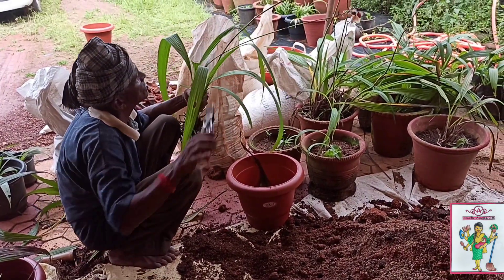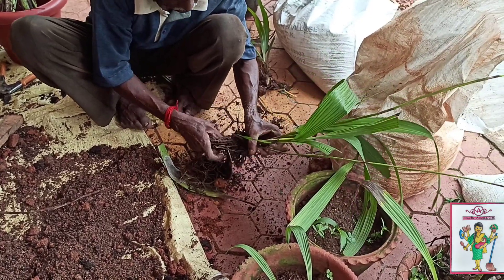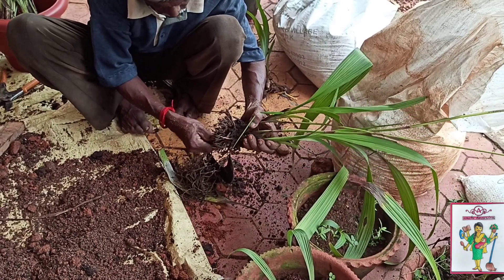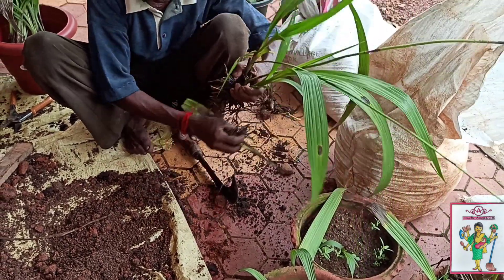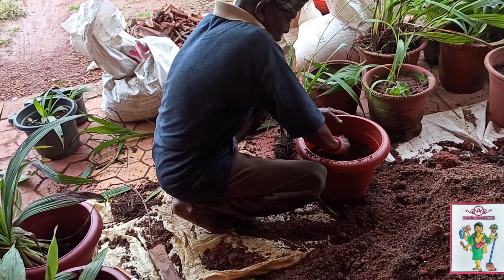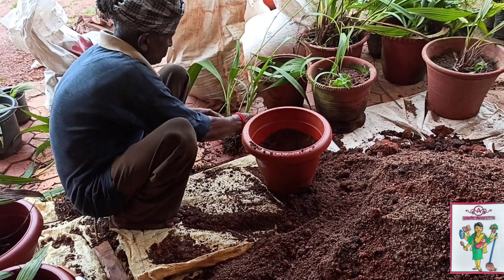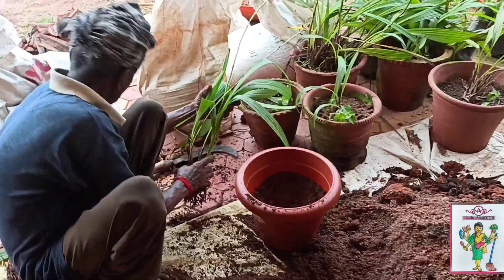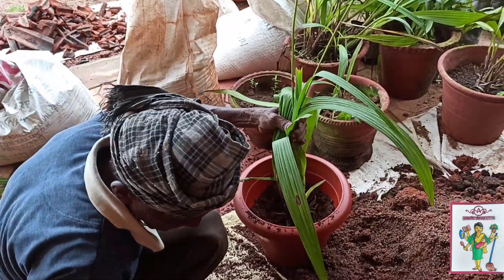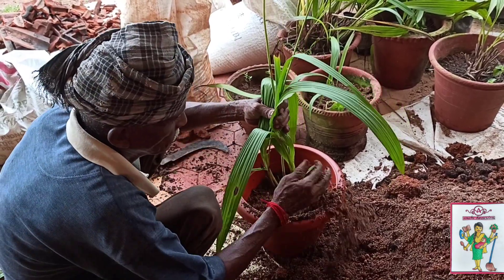He also removed all the long roots, and all this was done without hurting the main root. He filled half of the pot, pressed it down with the soil mixture, and then placed the plant carefully into the pot, which was then covered with the remaining soil mixture.